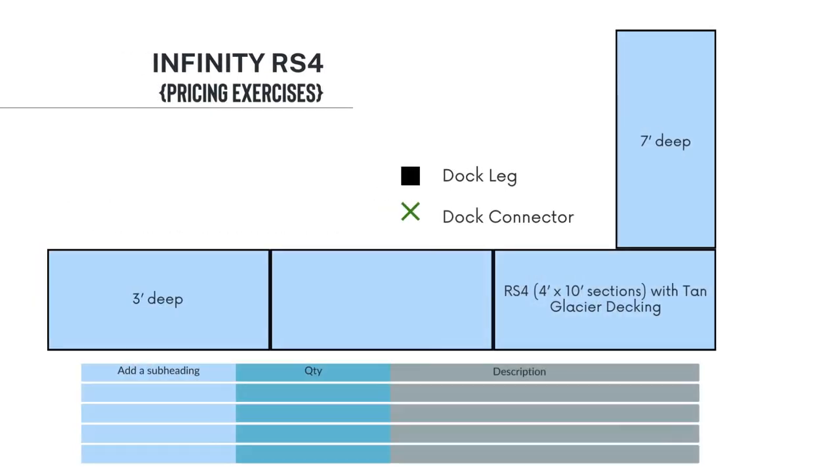This is four 4x10 sections with tan glacier decking. We have 7-foot water depth and 3-foot water depth. Pause the video to complete the exercise.